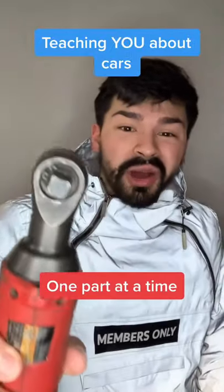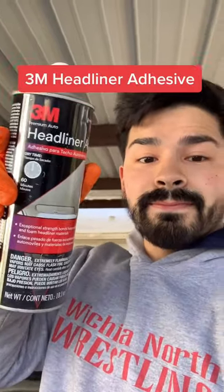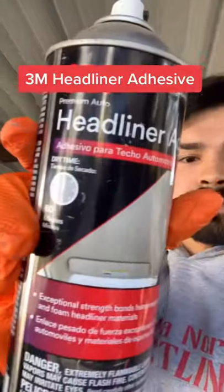Hey, my name is Luis and I'm going to teach you how to work on cars, one part at a time. Is your headliner falling down? Don't worry, 3M makes this awesome stuff called headliner adhesive.